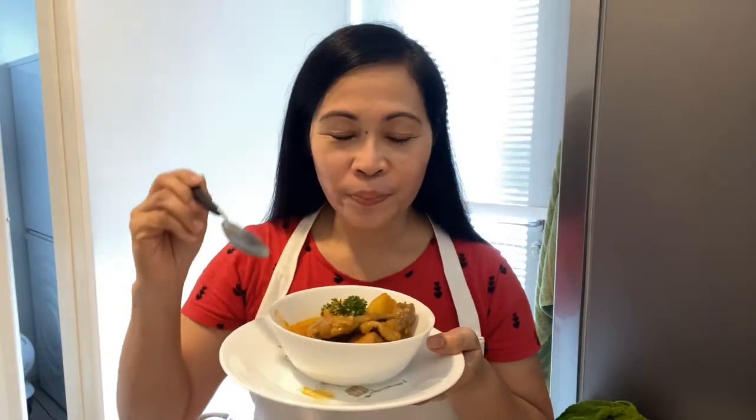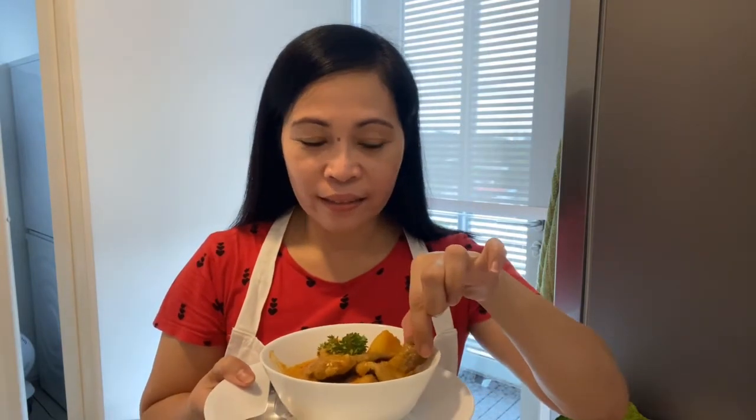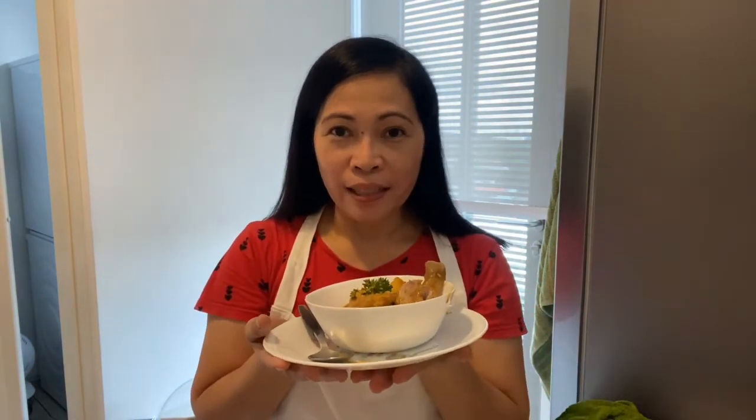This is now our chicken curry. Let's taste it. Look at the broth — wow! Mmm! Let's taste the chicken too. Mmm! Try this everyone — it is very delicious.